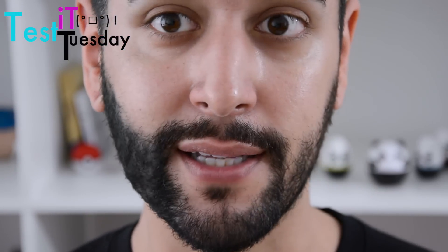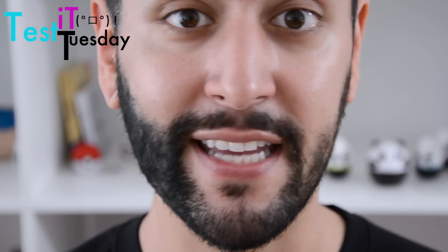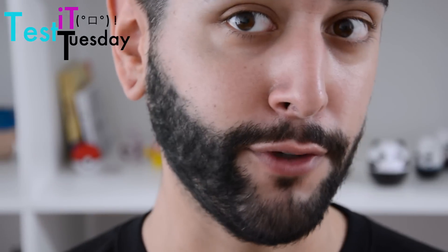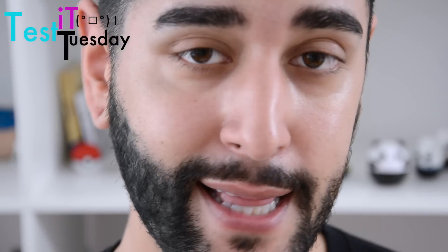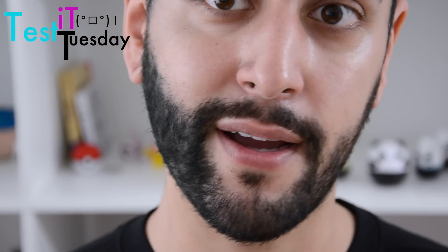It looks very patchy — it's kind of a bit everywhere. But what I did see in the video is they combed it through, so I'm gonna grab a comb really quick and just see if we can get this looking a bit more natural, because it's kind of looking like a fake beard at the moment. It looks like I've stuck it on.